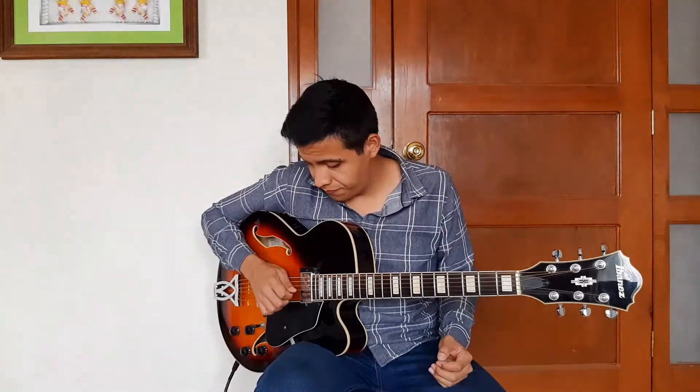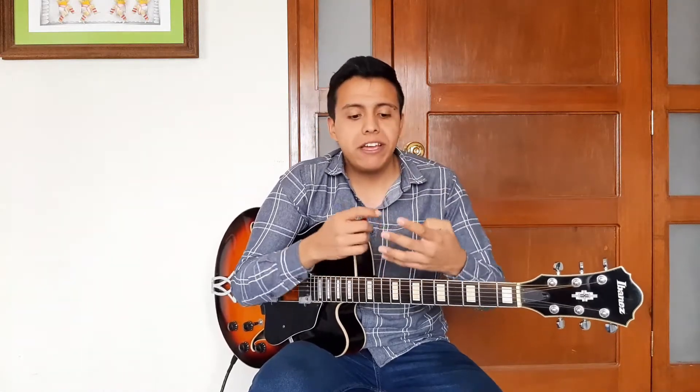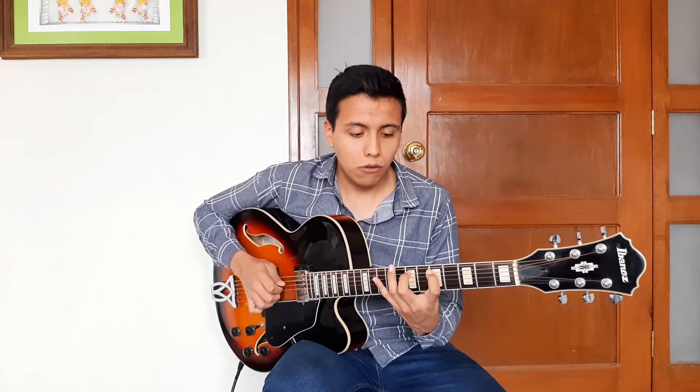We were also talking about the particularity of the guitar found at the second string, B, which is tuned a major third away from the G string. The implications of this create a sort of displacement or modification in the symmetrical logic of the neck. Unlike electric bass, which has a perfect quartal tuning — letting you keep the same fingerings for the same sequence of notes on different octaves — on guitar, I'm keeping the same fingering, and my hand is not moving at all from its position.